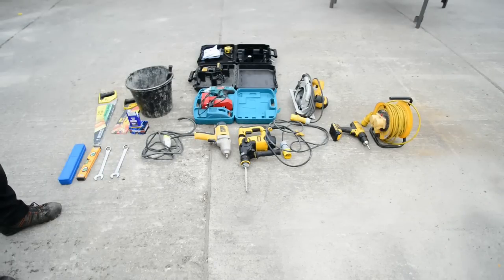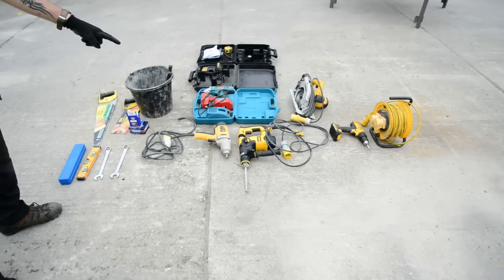Setting up. The tools you require before you start fitting the system are a 110 volt drill, seen here on the right, with a 15 mil concrete bit.